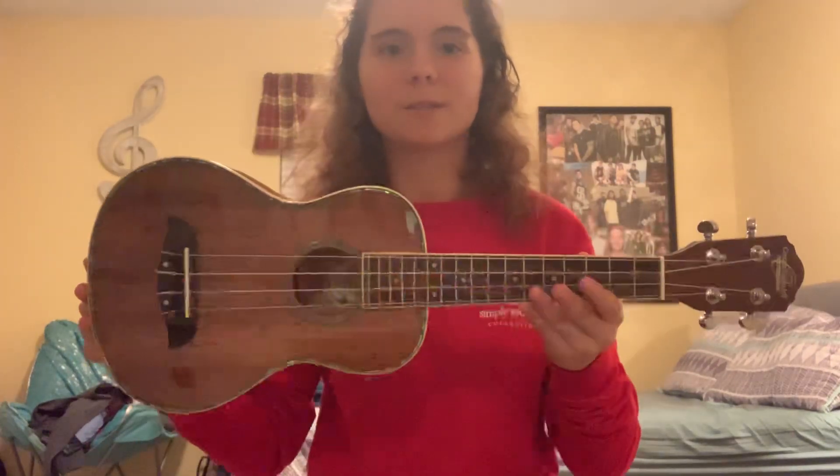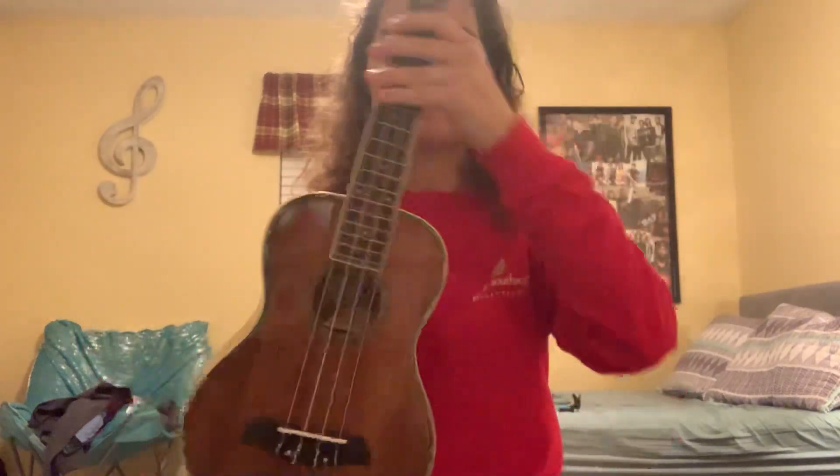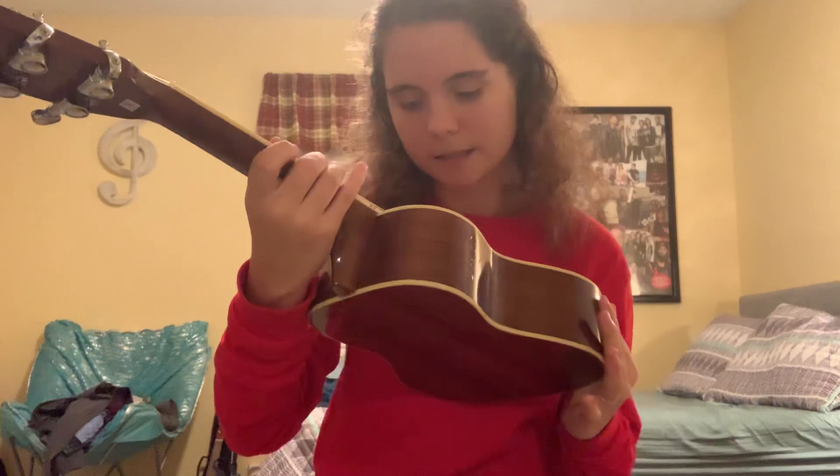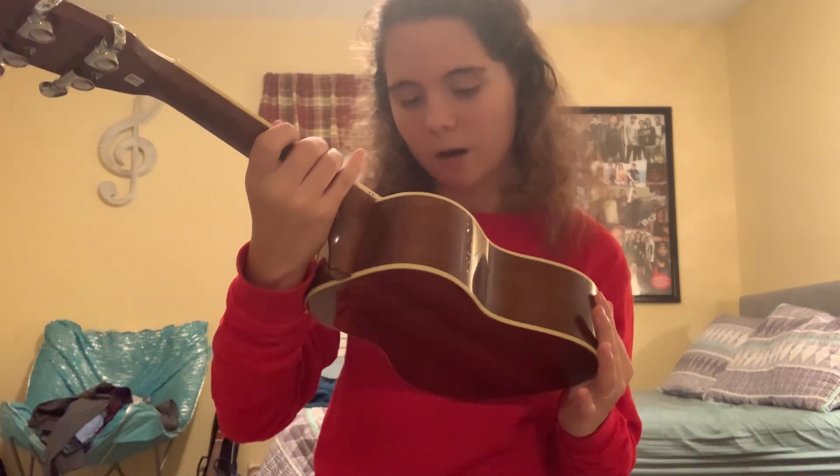It's just a beauty. Here's the ukulele — it's made of koa wood so it's got the glossy little look to it. It's a concert size and it is an Oskar Schmidt concert OU5R ukulele.